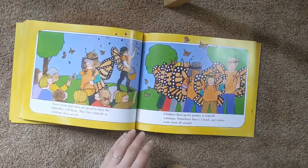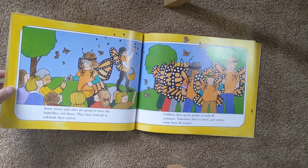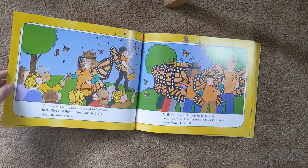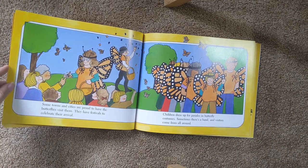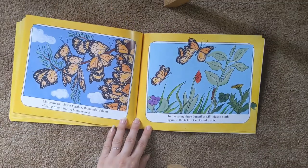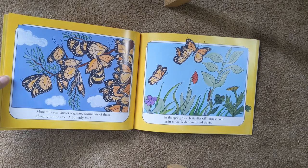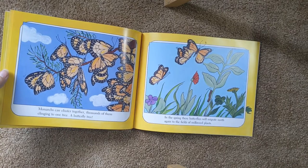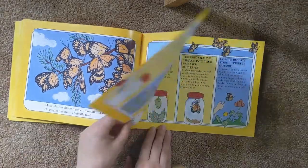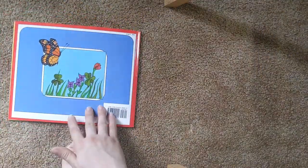Some towns and cities are proud to have butterflies visit them. They have festivals to celebrate their arrival. Children dress up for parades in butterfly costumes. Sometimes there's a band and visitors come from all around the world. Monarchs can cluster together. Thousands of them cling to one tree, a butterfly tree. In the spring, these butterflies will migrate north again to the fields of the milkweed plant.